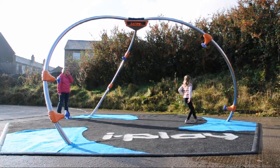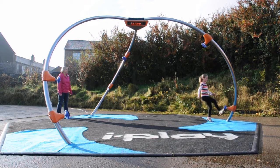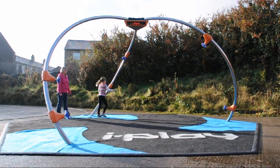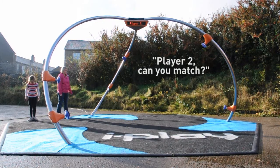I stamp. Player one, can you match? I turn. I stamp. I pull. I press. I turn. Well done. Player two, can you match?